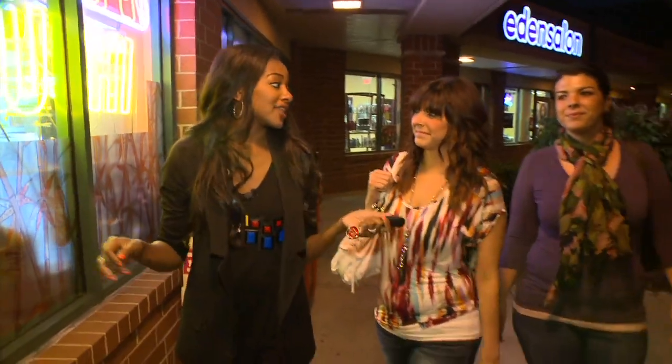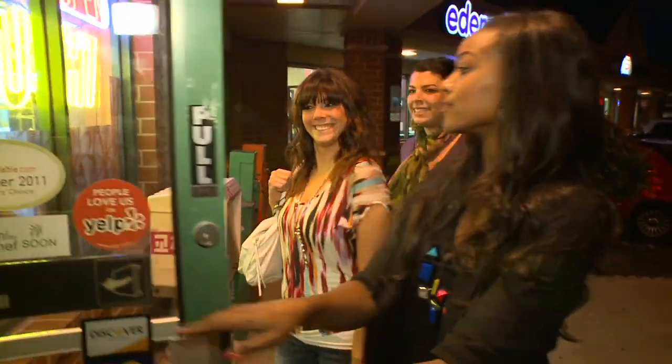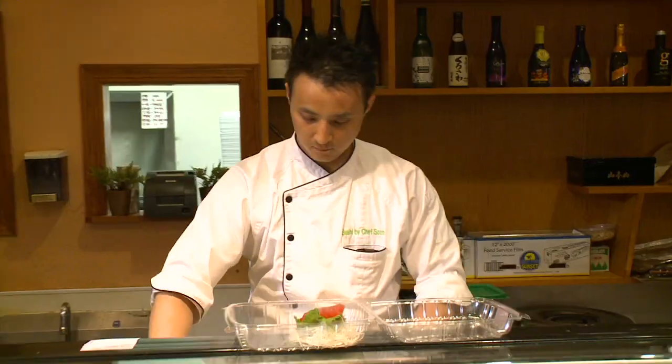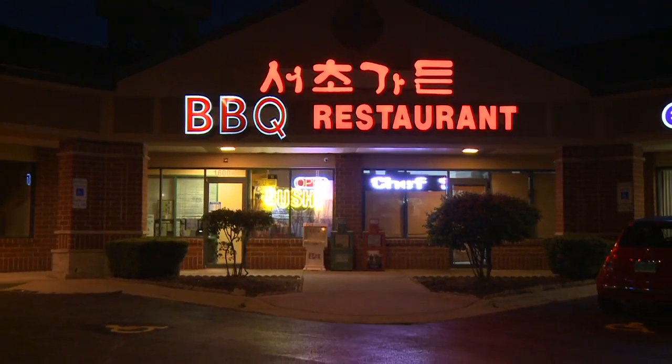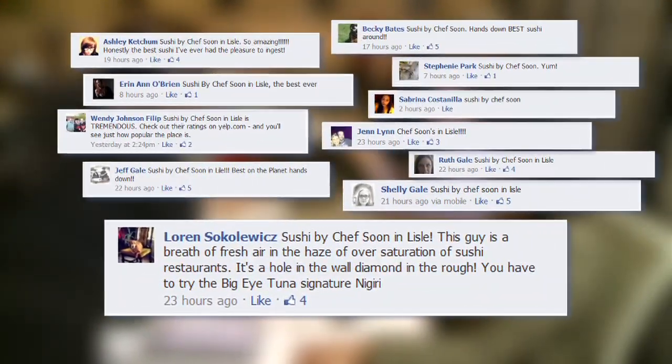We were also bombarded on our Facebook page that for ladies night we had to go for sushi in Lyle. Sushi by Chef Soon is the definition of a hidden gem. You won't see a sign from the street because he rents his space out from a Korean barbecue joint, but that didn't stop our Facebook fan Lauren or handfuls of other viewers from discovering this sushi hideaway.